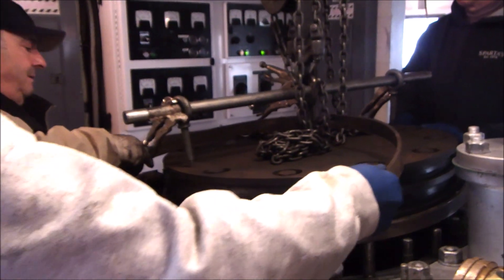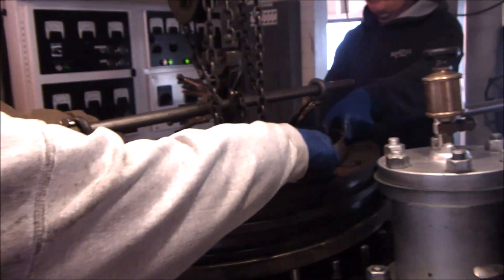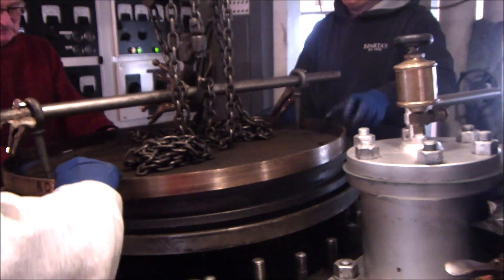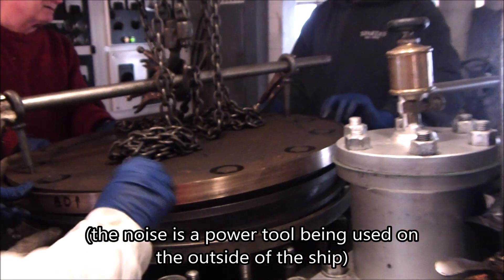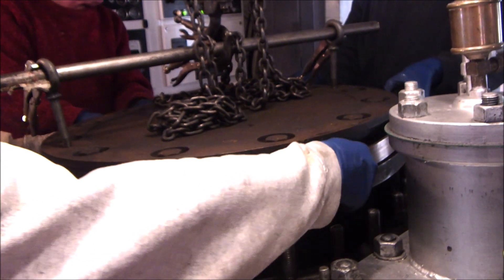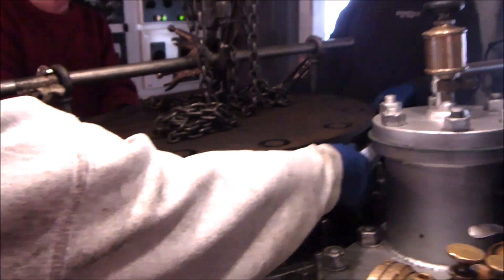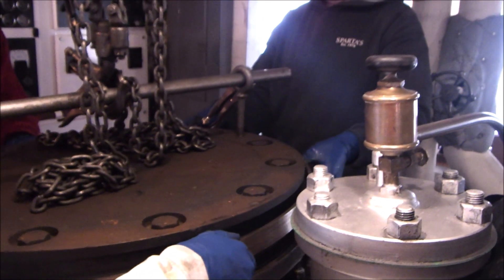Do not have your hands under the piston — otherwise you're not going to have your hands. We need to check if the gap is aligned; we've got to rotate it 180 degrees.